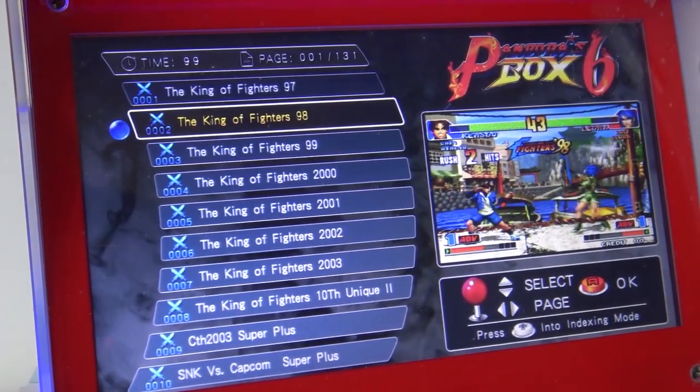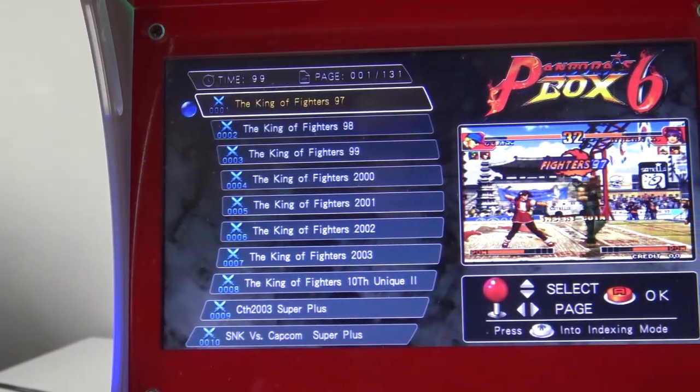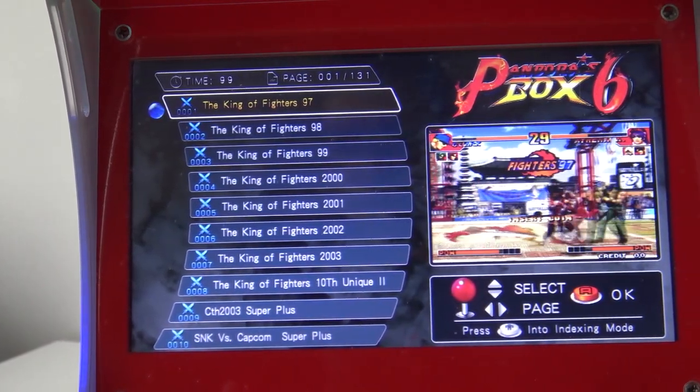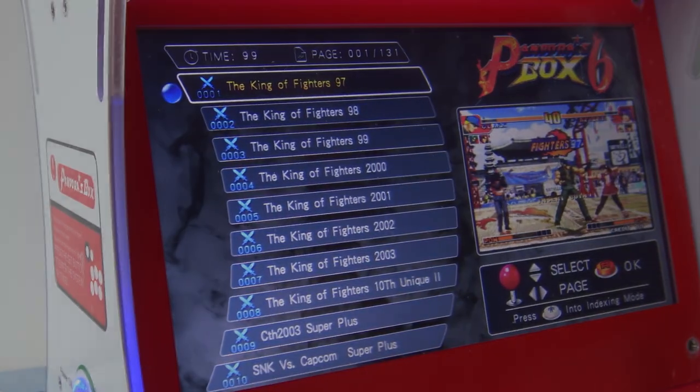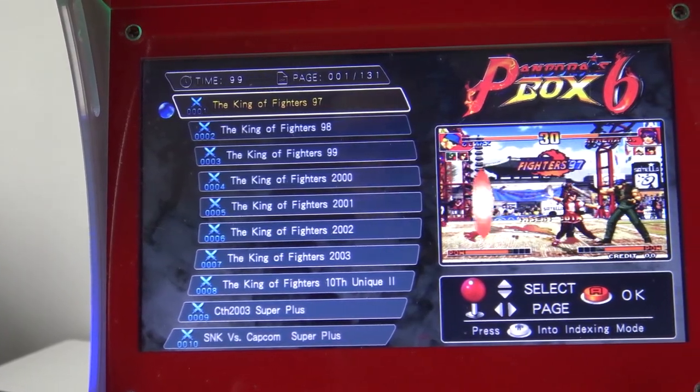The displays are 10-inch, which is pretty common in these arcade machines. They have a resolution of 1280 by 720 and are not an IPS screen, but they have a good viewing angle.